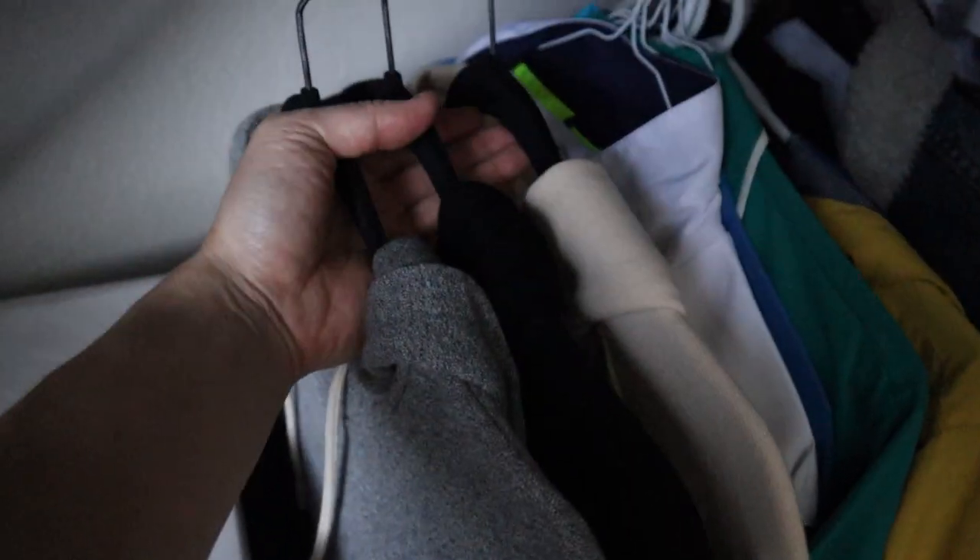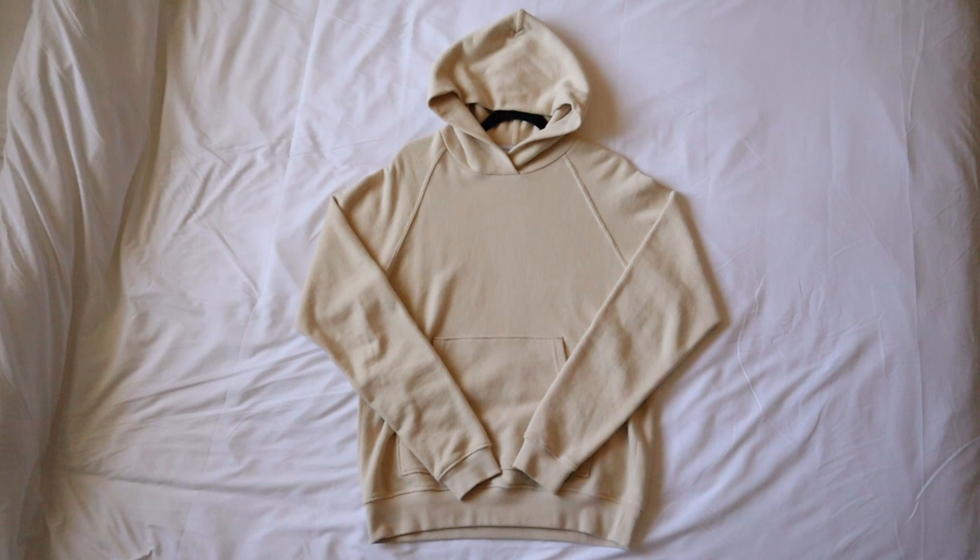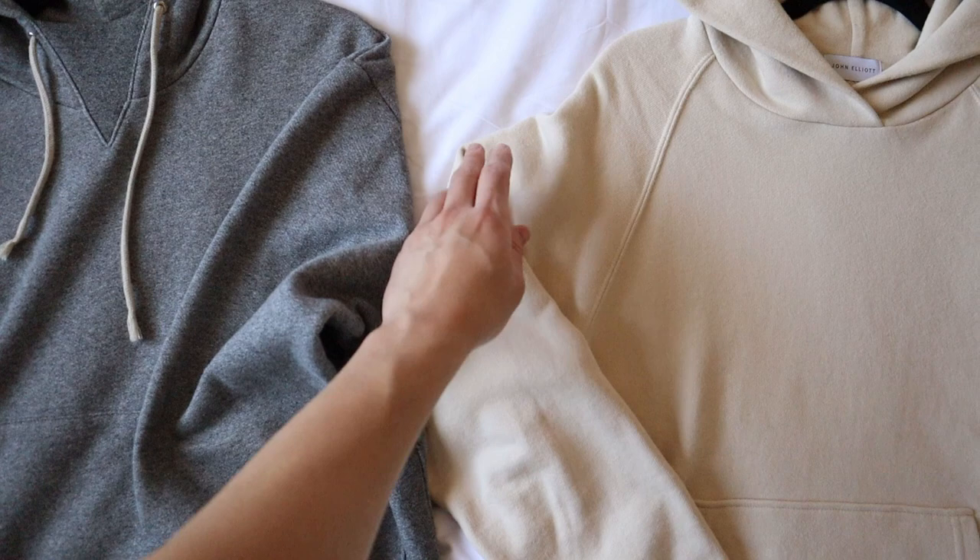What's up YouTube? I want to show and review these hoodies I have from John Elliott. I have two Cake Mock pullover hoodies, one in gray and one in black, and one raglan hoodie in this beige slash tan colorway. Let's review these hoodies, do a little comparison, and then talk about the pros and cons of each of these.